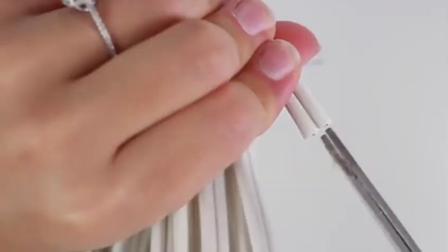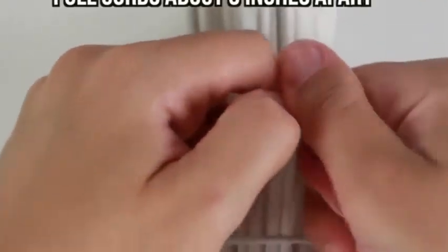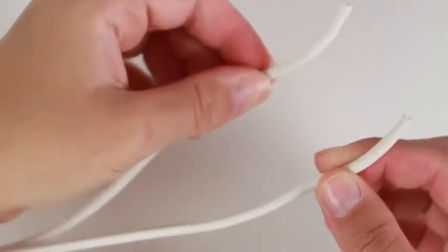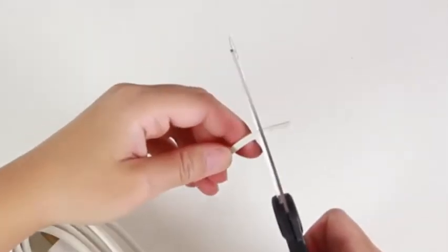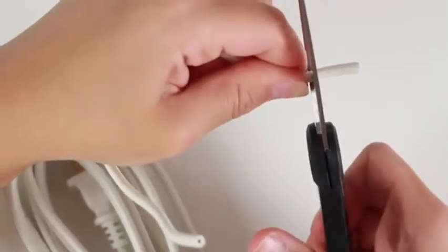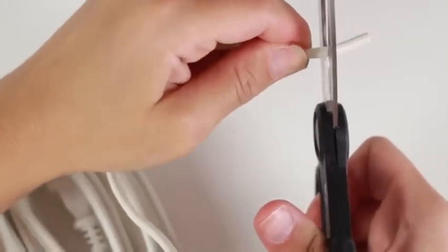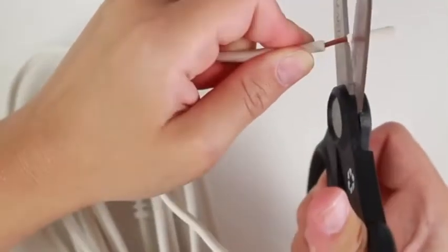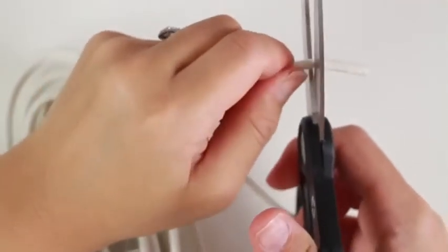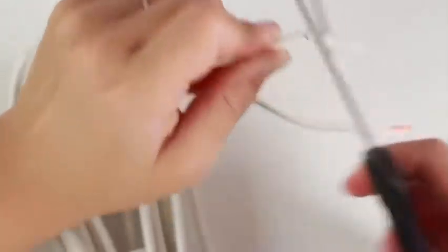Now take your scissors and your extension cord and cut off the adapter part. Then I just take my scissors and slightly cut down the middle of the two wires to separate them a little bit — this will be very helpful when we connect the wires with our vanity light. Then take your scissors again and very gently start to cut through that tubing. Don't put a lot of pressure on the tubing because you might cut the actual wires, so be really careful. Repeat the process on the other side, making little tiny cuts through the tubing to get to the wire.